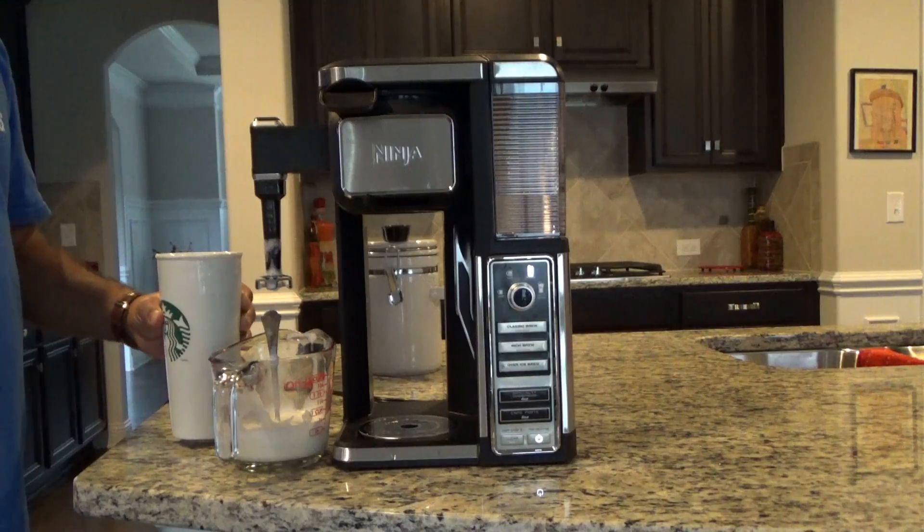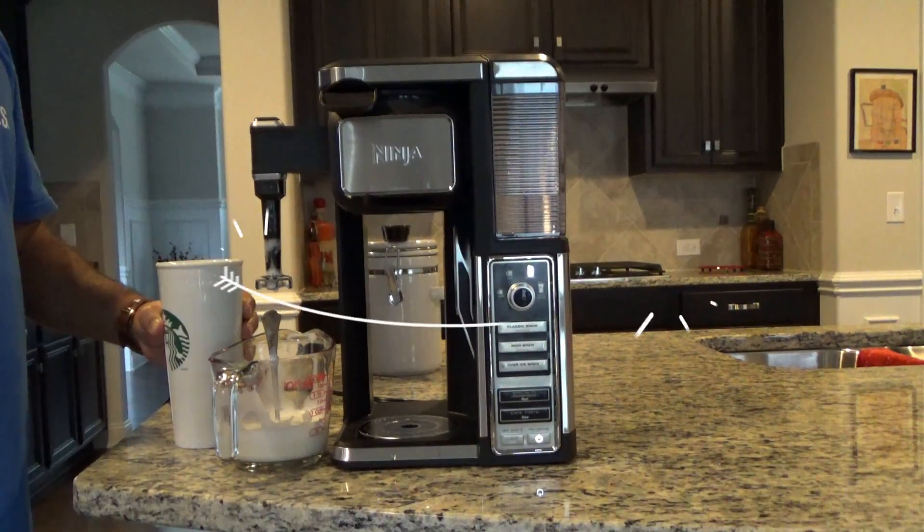Not bad for a first time. Hope you enjoyed this unboxing and first use video. When we get to be a little bit more of an expert, we'll have some more videos on this. Remember to subscribe.